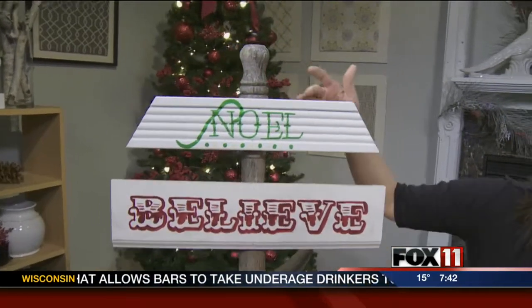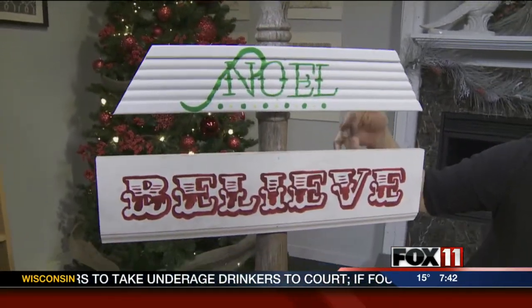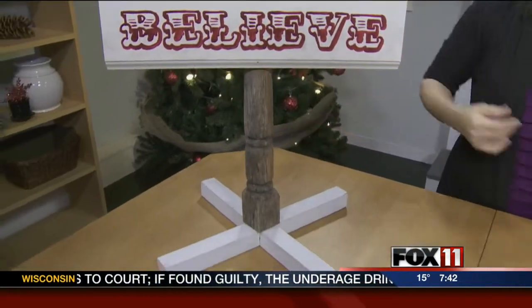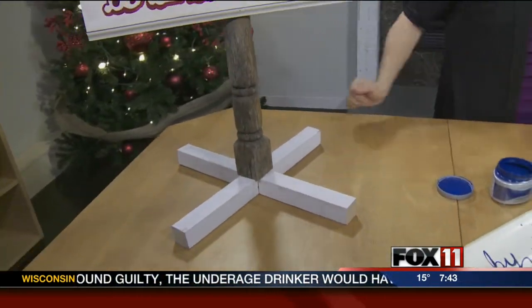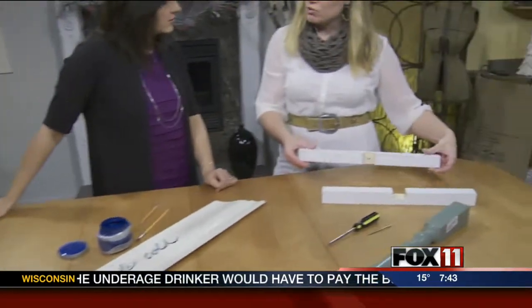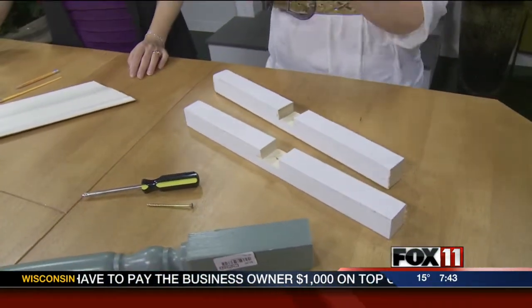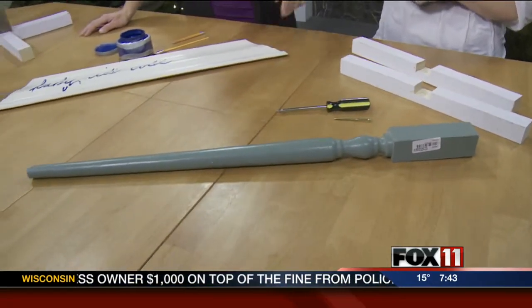It's a sign — it starts with 'Noel,' 'Believe' — and they didn't come this way, you created this. So what are the items you needed from the ReStore to make this happen? Well, I looked in their scrap bin to find pieces I could use for the base, and then a spindle and a couple pieces of baseboard trim.